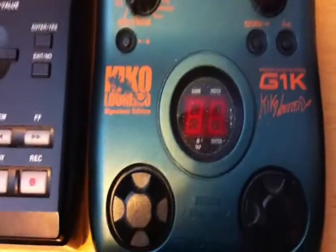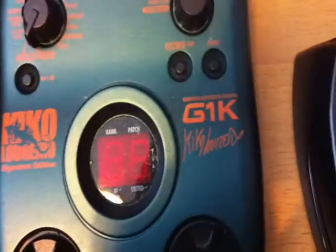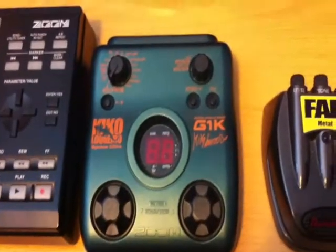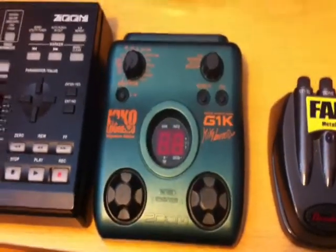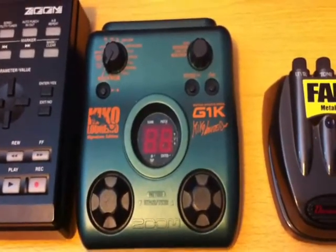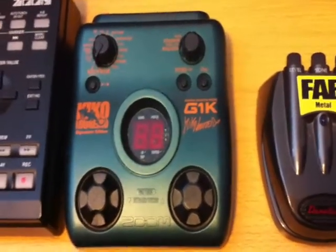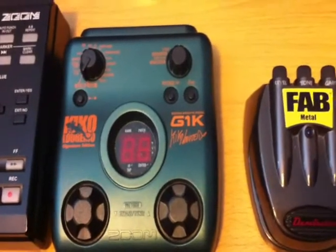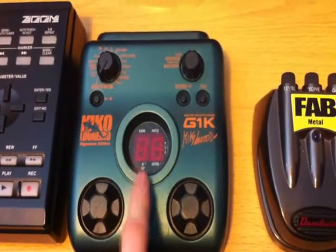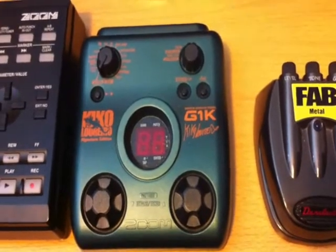And this is my — I've got to zoom in because I can't even pronounce the name — Kiko Loureiro Signature Edition Guitar FX Pedal G1K, a Zoom pedal. I pretty much only bought this because my other Zoom pedal broke and this was the only one I could afford at the time. But this is the one I record all the videos with — this is the sound you hear me playing. It does the job, it's good.